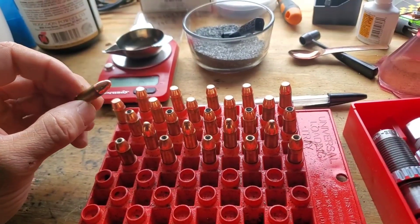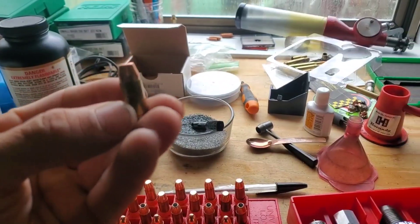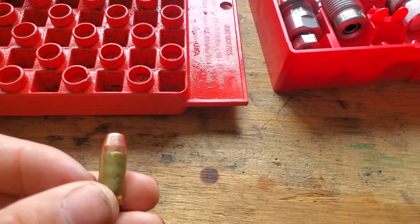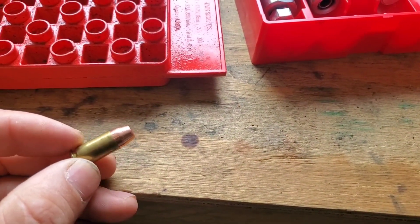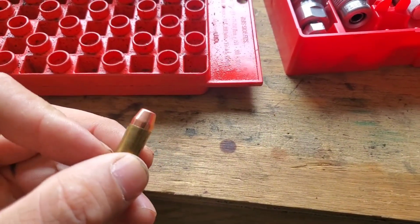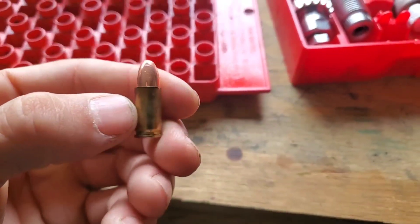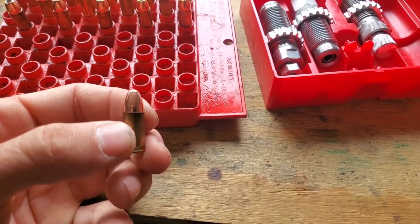I doubt the 9mm ones will grow much. These did not take much pressure to seat. As you can see, there's a pretty good bulge on the .38 cases. The factory crimp die actually squishes them pretty good, but I doubt it's going to do much to the 9mm ones. So these probably will not grow much.